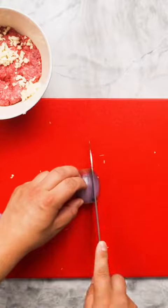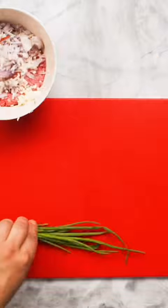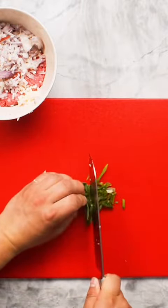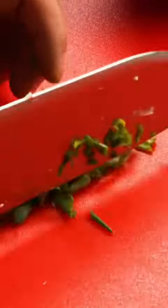Next, roughly dice one shallot. As you can see, we were still developing proper knife skills when we started — I promise they've improved since. Add the shallot to the pork as well, then it's time to chop a small bunch of green onions. You definitely don't need to bunch them up like this though; not really sure what was going on here, just slice them normally.